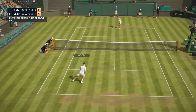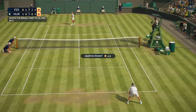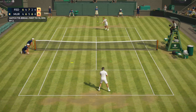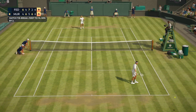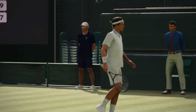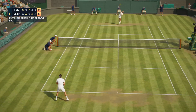9-5, Federer. 9-6, Federer. 9-7, Federer. 9-8, Federer. 10-8, Federer.